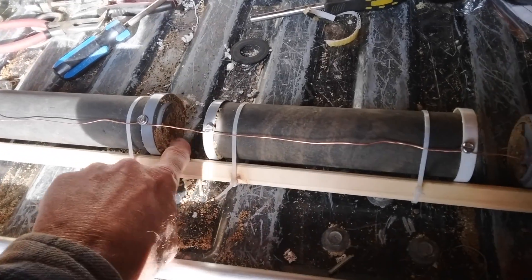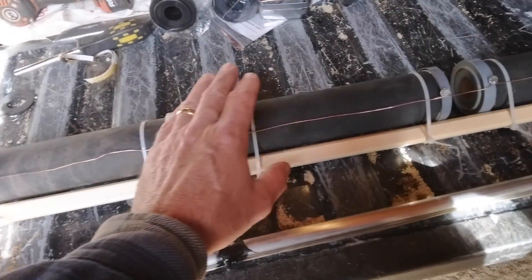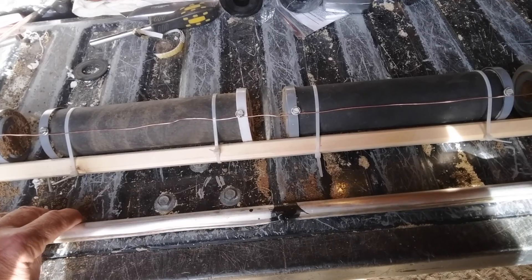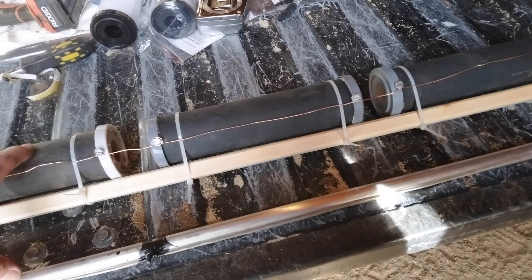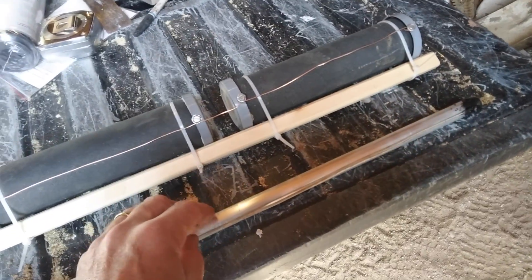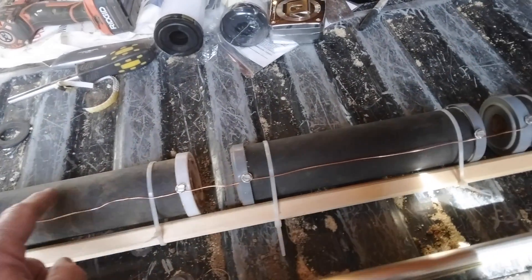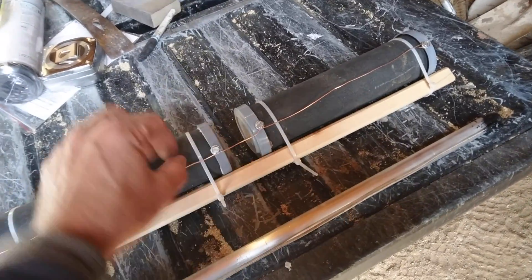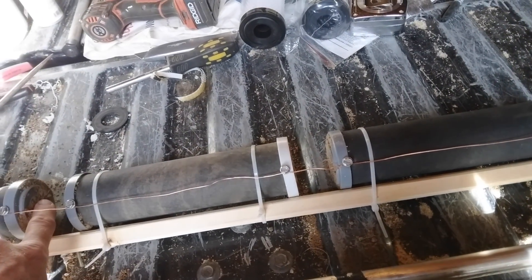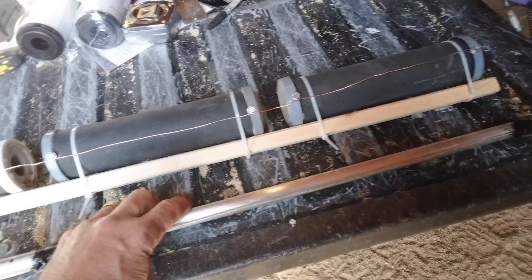I already filled these up with sand so they're ready to go in. I could have just set the magnesium right inside the carbon tubes, but because I'm also going to use this as a grounding point with a positive and negative for future experiments, I wanted to separate the two apart. Otherwise I could have just put the magnesium right down the center for good contact between the electrodes. But with the dirt inside there, I'm thinking I should get a lot more surface area anyway.